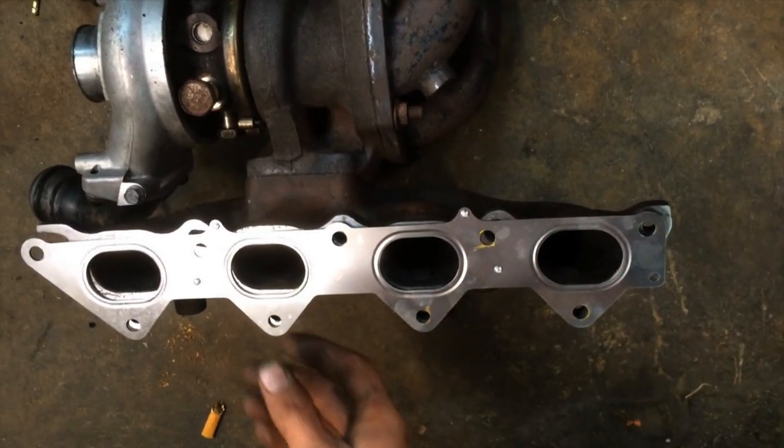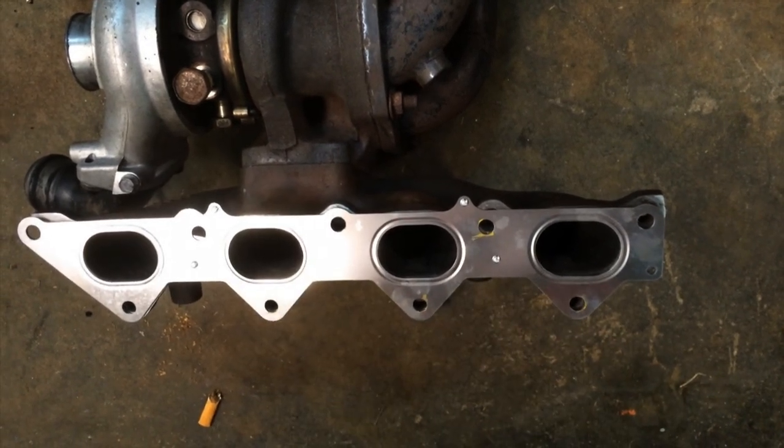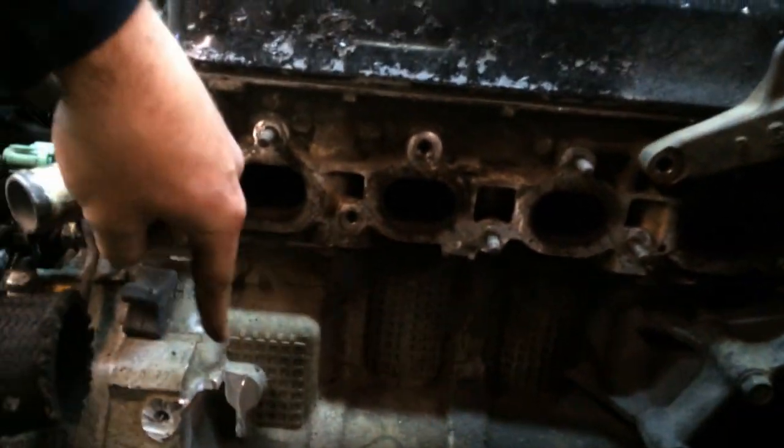Because the turbocharger hangs off the manifold and shares space with the front engine roll stop mount, one of those parts has to go — and it's not going to be the turbo or else this is going to be a really short video. We figured it's just an engine mount; it has three others. Nobody's going to miss that. It's a tight fit, but it fits.